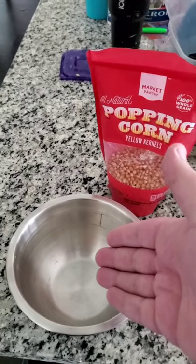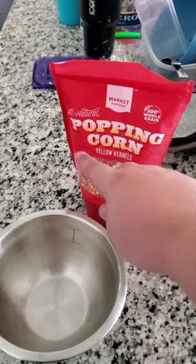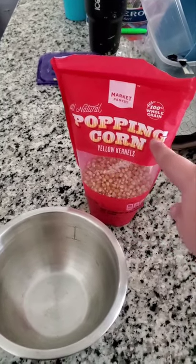This is how a real man makes popcorn. First you've got your bowl, and you've got your bag of popping corn. And thankfully, it's labeled popping corn.